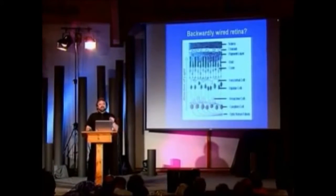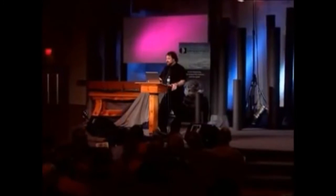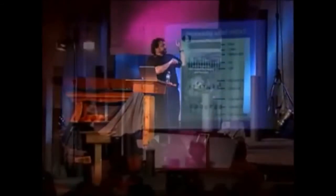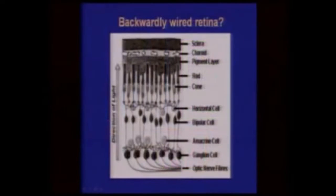What Dawkins will do is zero in on what he thinks is bad design. It's not a very good argument, really, because it doesn't prove there wasn't a design. He just says that the design doesn't match his standards. One thing he's done for over 25 years is say the human eye is badly designed because it's wired backwards, he claimed. The light comes from your pupil through your eye to the retina, and the nerves are in front of the light. The light has to go through these nerves before it reaches the photoreceptor — the light-sensitive cells, the rods and the cones. That's why he claims there's bad design in the retina.